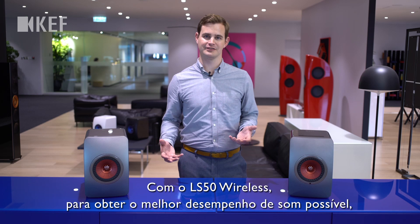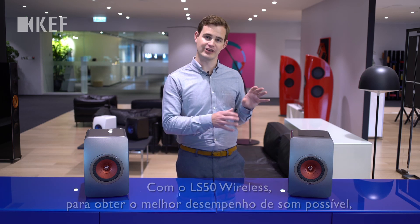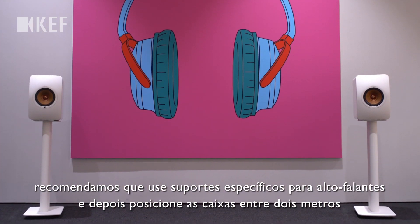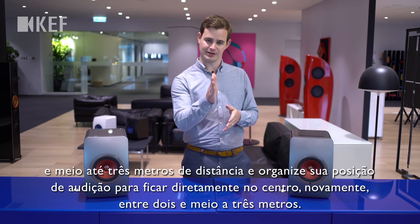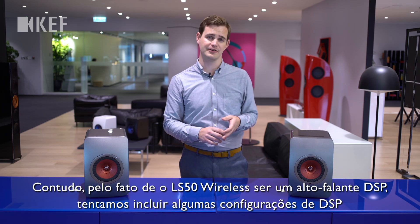With the LS50 Wireless, to get the best possible sound performance, we would recommend you use dedicated loudspeaker stands and position the speakers about two and a half to three meters apart, and arrange your listening position to be directly in the center, again at about two and a half to three meters.